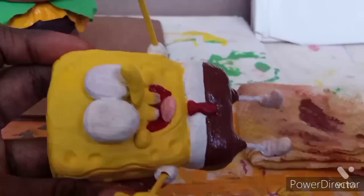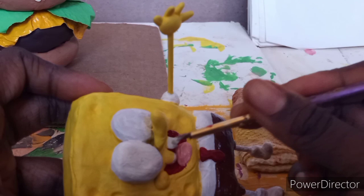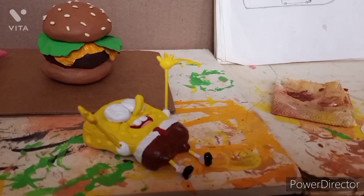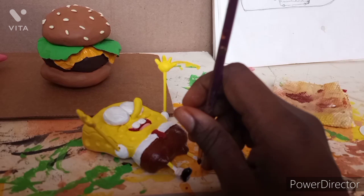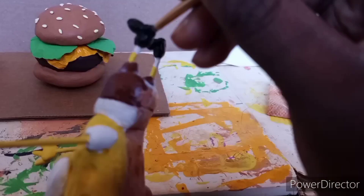I started painting SpongeBob's iconic teeth white. I didn't realize Patrick also has teeth — when I researched it, he does. I never really noticed in the episodes because I was just paying attention to how funny they were. But sometimes they show his teeth and sometimes they don't, so I just went with the iconic look of Patrick having no teeth.